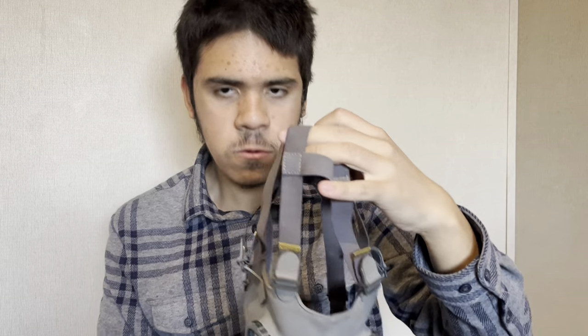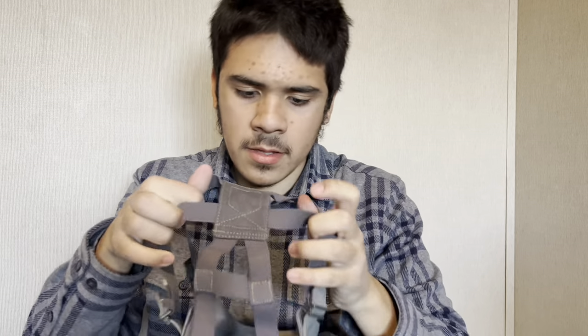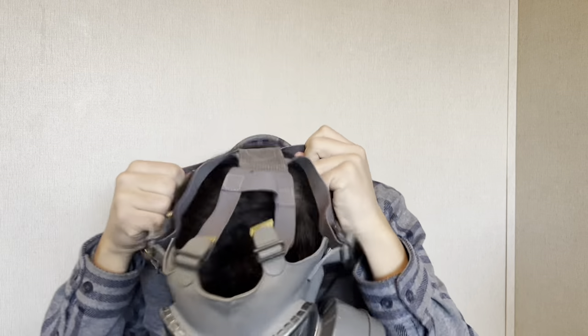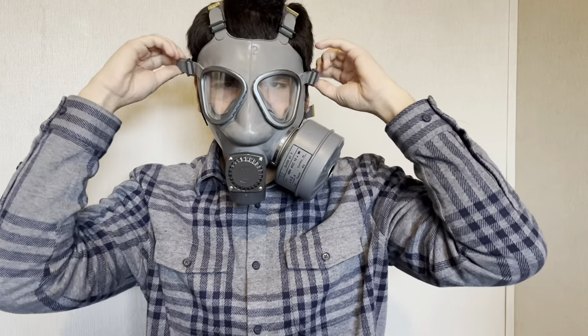I might as well just wear this, so yeah, let's just go for it. The straps are fully loosened, so this will probably fit me. Let me just tighten this up.